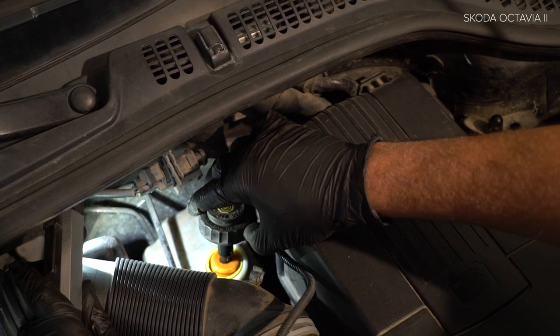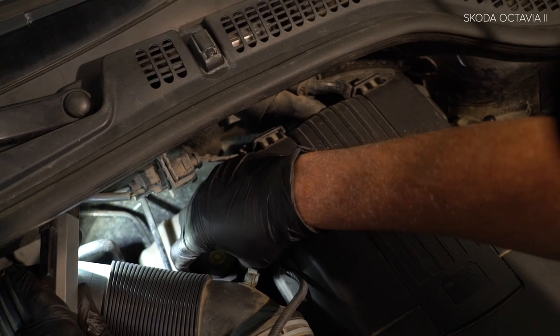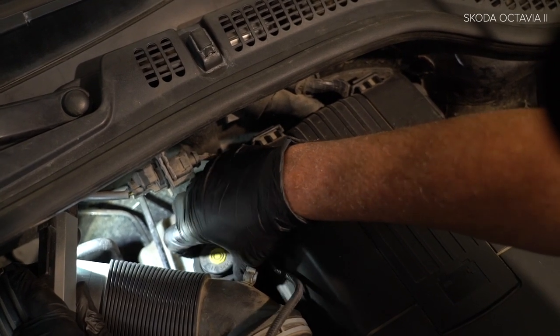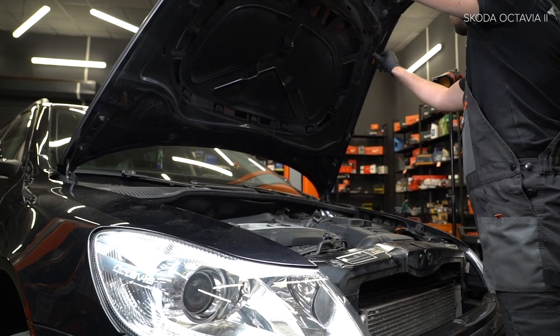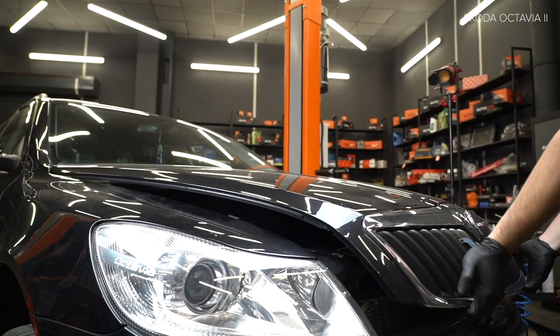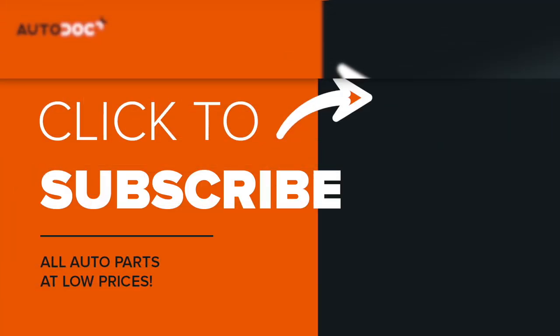AUTODOC recommends. The links are in the description.